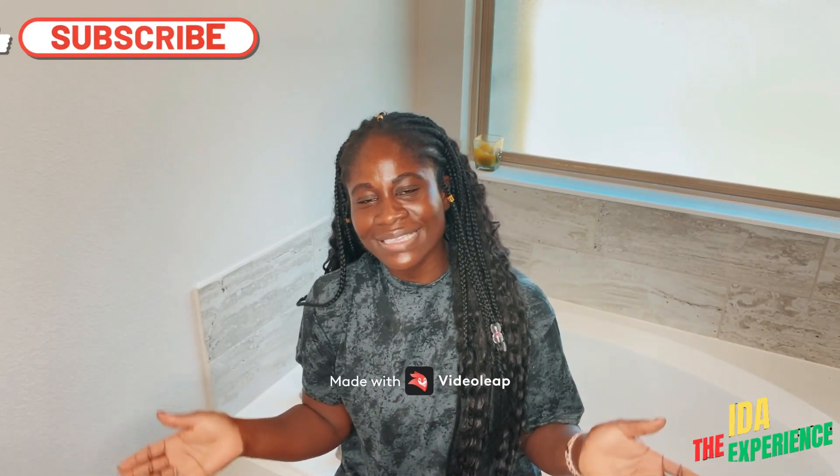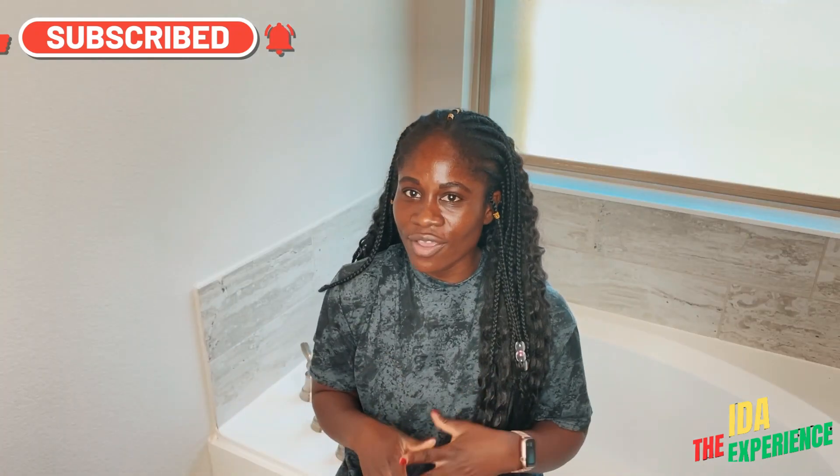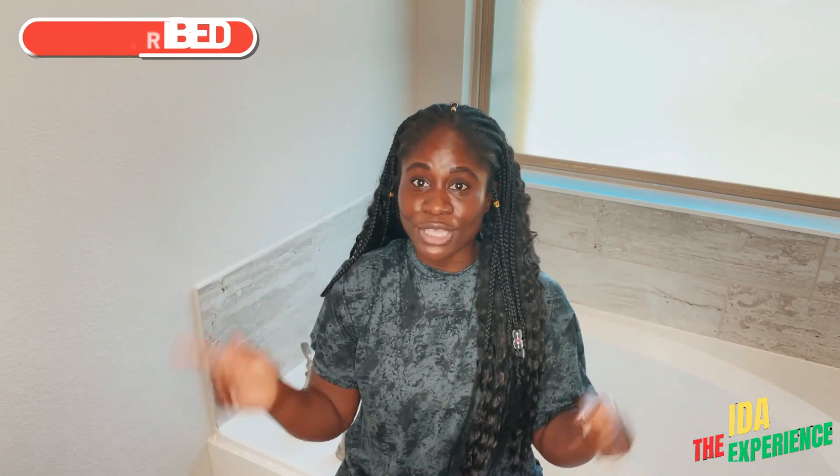Hello, welcome to Night Experience. My name is Aida. Thank you so much for tuning in. My channel is about everything beauty, travel, and beyond. So if you haven't subscribed, do not forget to hit the subscribe button.